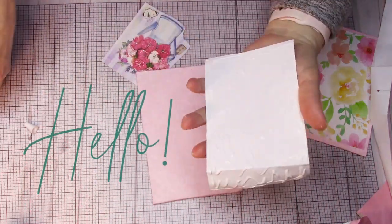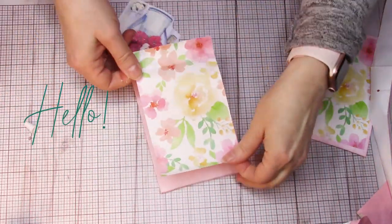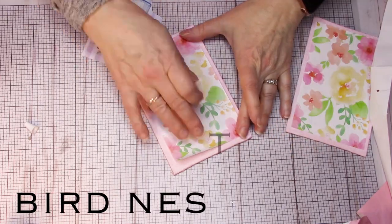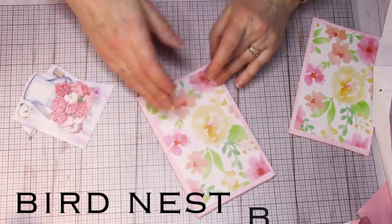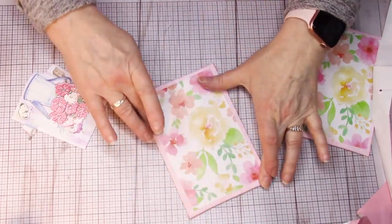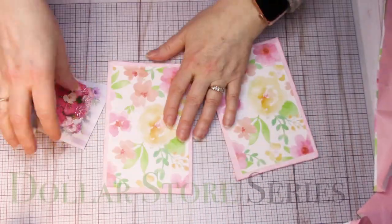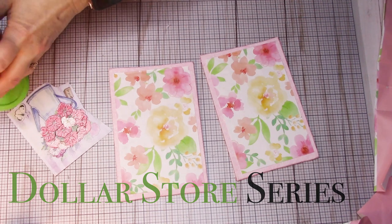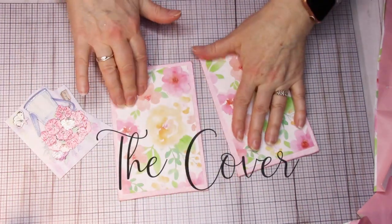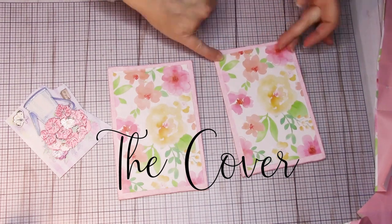Hey everybody, I'm Leanne and I'm a book artist from the Pacific Northwest. I love sharing book projects — things that I do and things that you can do as well. Today I'll be continuing on a book I started just this last week. It's a dollar store series where I take items from the dollar store, things that are inexpensive, and show you how you can make beautiful books out of them.